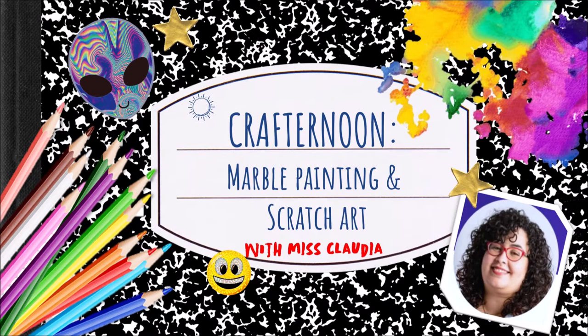Good afternoon, my name is Miss Claudia and welcome to Craft Your Known. Today we're going to be making marble paintings and scratch art.